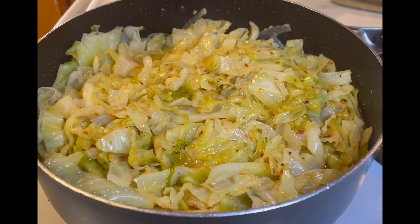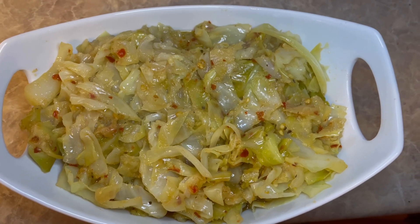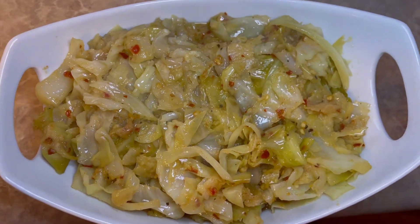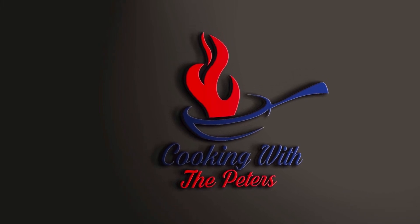Alright guys, so I cooked it for an additional 15 minutes. The total cook time for me is 30 minutes — it all depends on the doneness you like with your cabbage. Some people like a little bite to it, some people like it soft. I prefer mine soft, so 30 minutes is my cook time. Cooking with the Pizzas! The fried cabbage is done and plated — let's take a closer look. Mmm, look at that! That looks amazing. Don't forget to like and subscribe. Thank you!